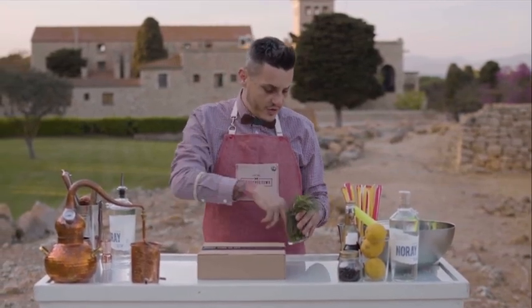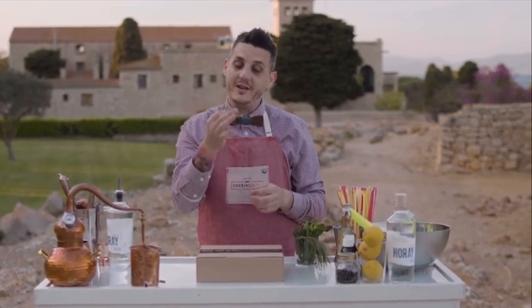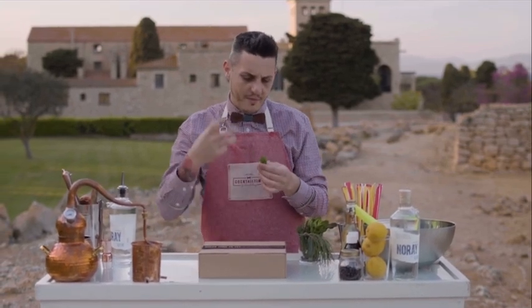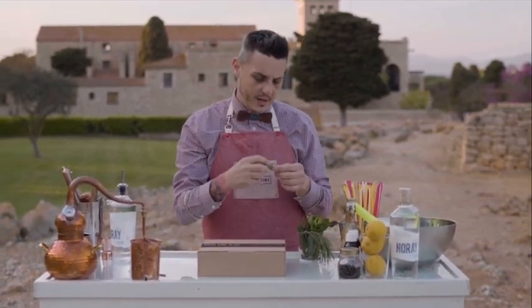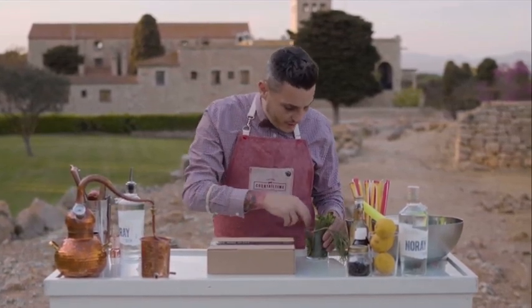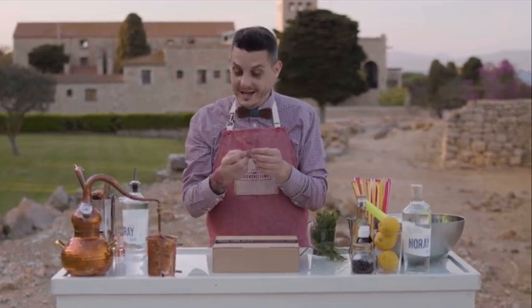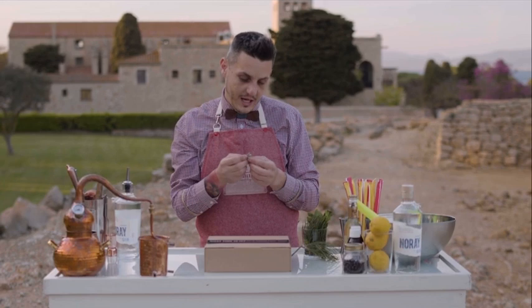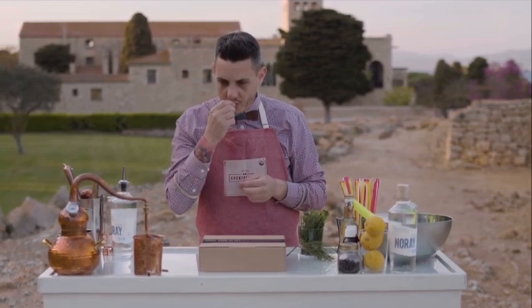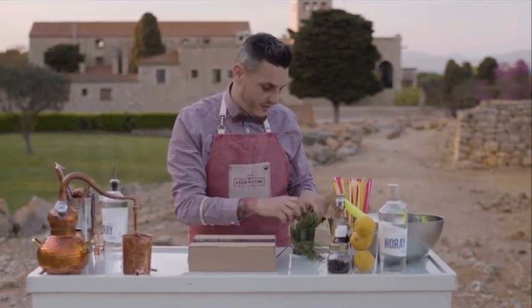Also we are using marine fennel, which is this one. It's a very important ingredient for Norai Gin, giving us some green flavors and also density for the gin. Also, one of the main ingredients is called Dulce y Marie in Catalan — Artemisia Gallica.